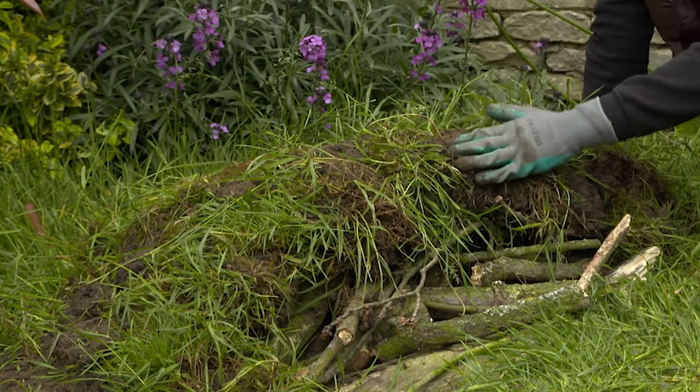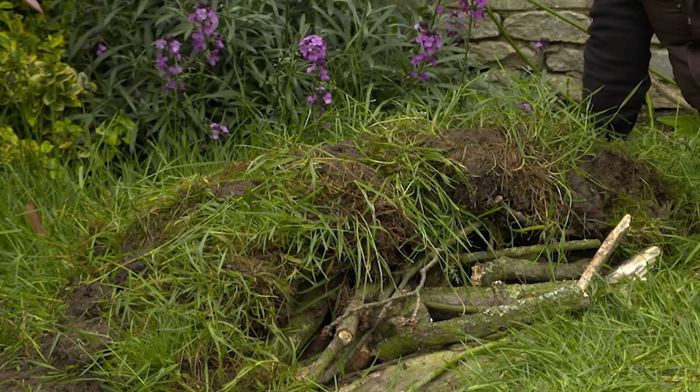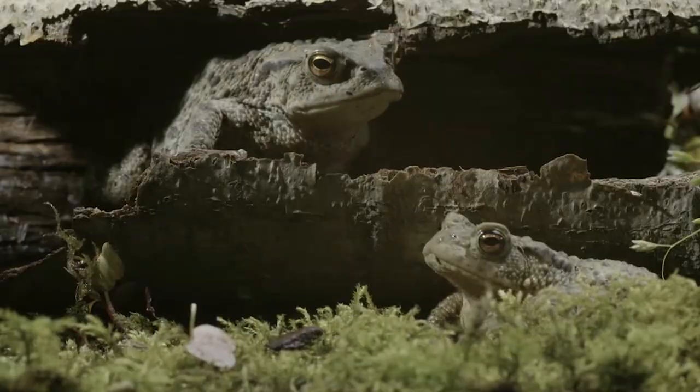To help your amphibians feel even more protected, sow wildflower seeds on top. Add a few logs or leave the grass to grow.